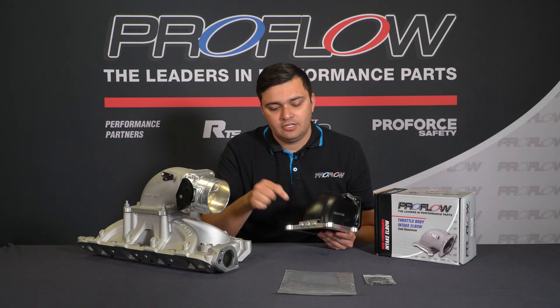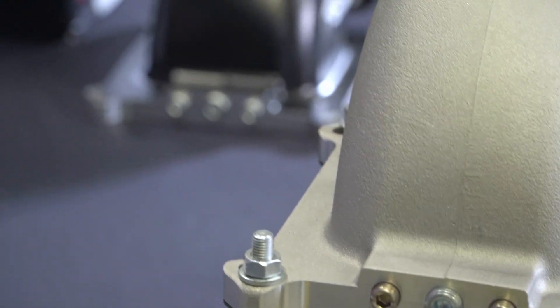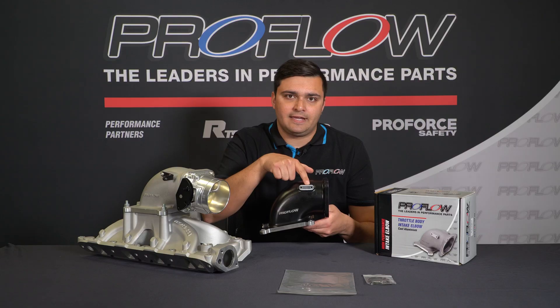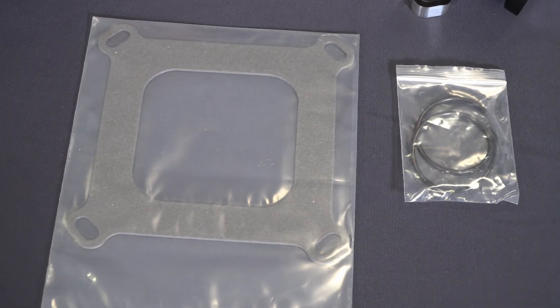In terms of external features, there are three boost reference ports here, which you can use for exactly that. It does come with the bungs in the kit if you want to block them off. There's also provisions here for the throttle cable mount, which also comes with the kit, and you'll also get a gasket and an O-ring.